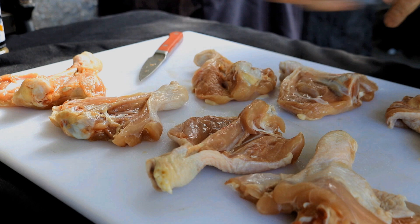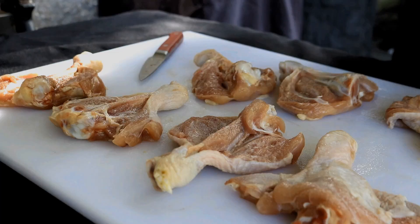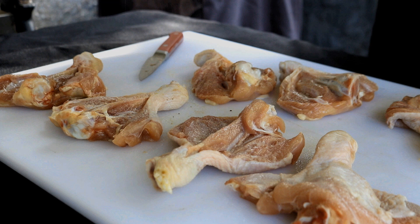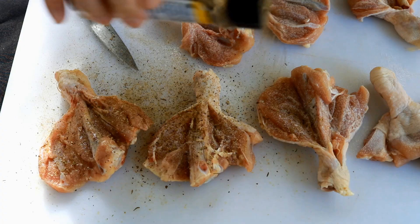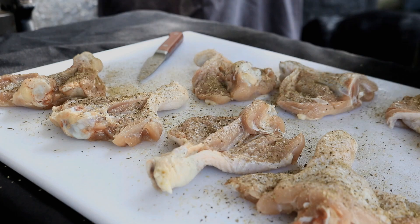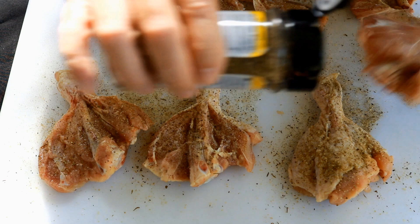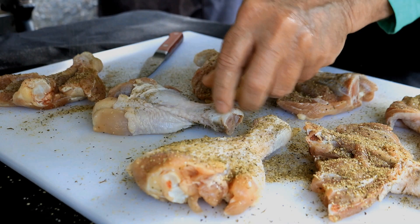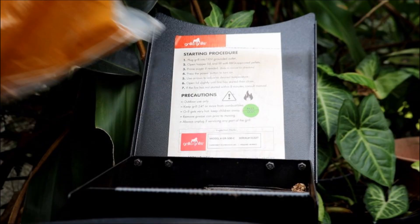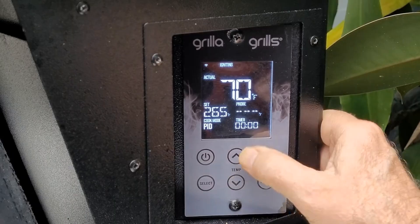Now I've just got a little olive oil — this just works as a binder. And I've got this chicken rub, but use whatever you want. You could just put salt, pepper, and garlic if you wanted. Now we've even got more room, more surface area that we can season on each of these chicken legs with them butterflied open like this. Then we'll just get both sides all seasoned up and we'll get over to this Grilla pellet grill. I'll add pecan pellets, set the temp to 275, and get smoke flavor on this chicken.